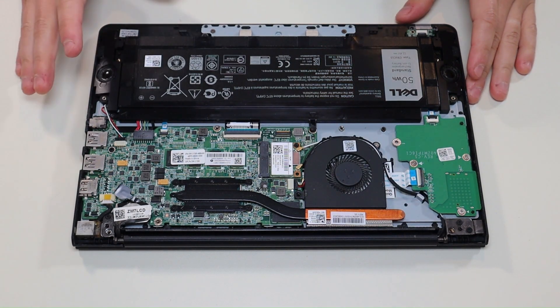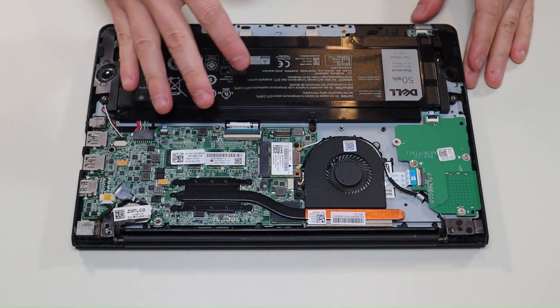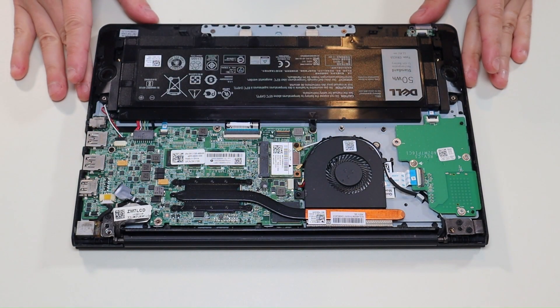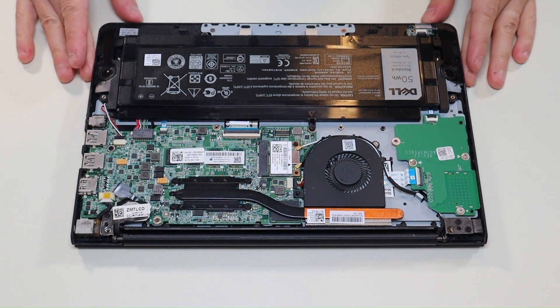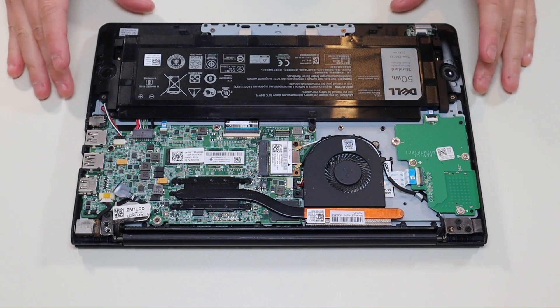If you need any help with tools or supplies for your computer project, as well as any replacement parts for this specific model computer, there'll be a link above and also below in the description where all those tools, supplies, and replacement parts will be in one list.